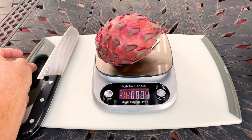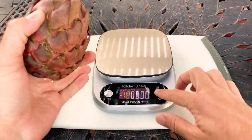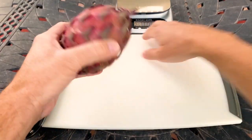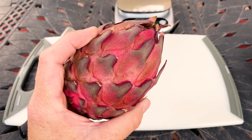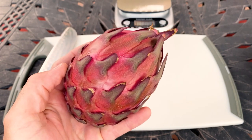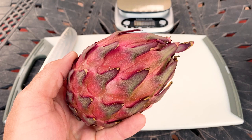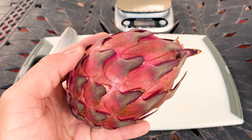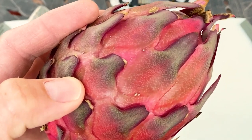Good morning, I'm excited to try this El Gruyo for breakfast. You can see it's just under a pound — about nine-tenths of a pound — and it's really stunning. It's a Hilo series Ocampones variety that originated in El Gruyo, which is in Jalisco State, Mexico.